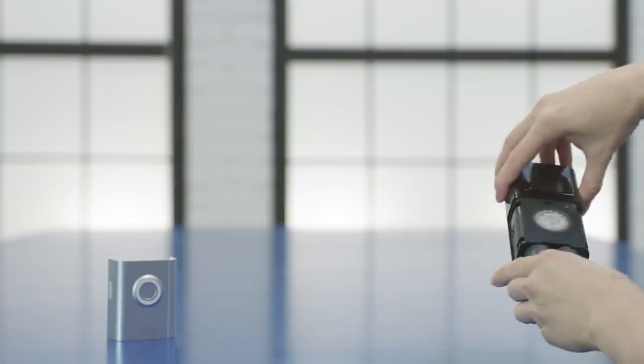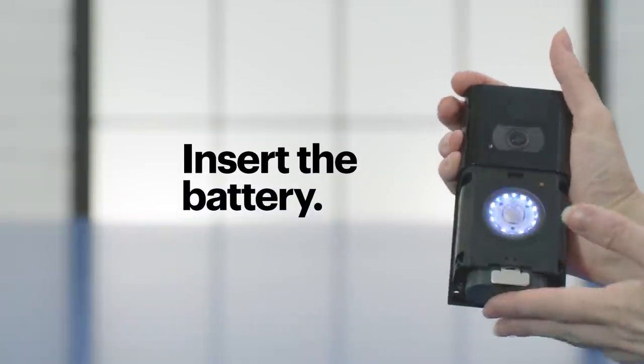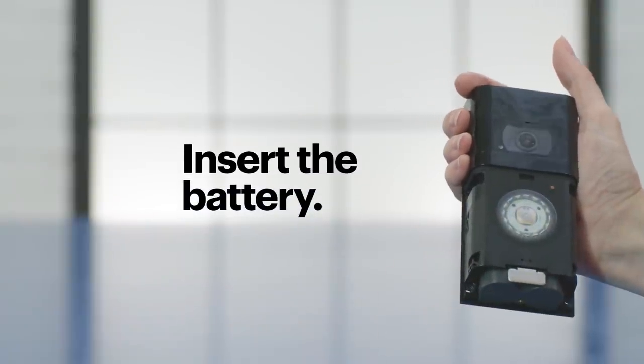Once it's charged up, just unplug the battery and put it inside the doorbell from the bottom, and push until you feel it click.